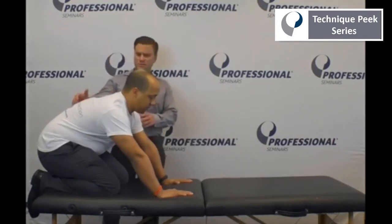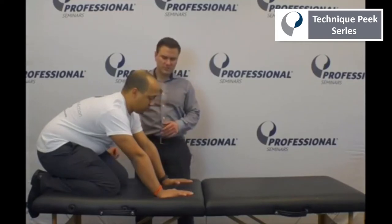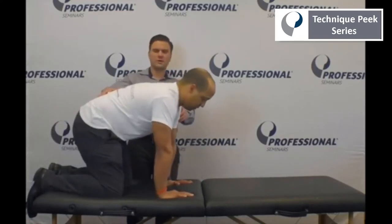The first position is the prayer position, which Donis is in right now. The second position is going to be quadruped — Donis will come on up.